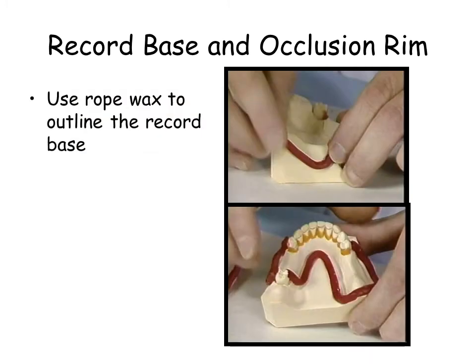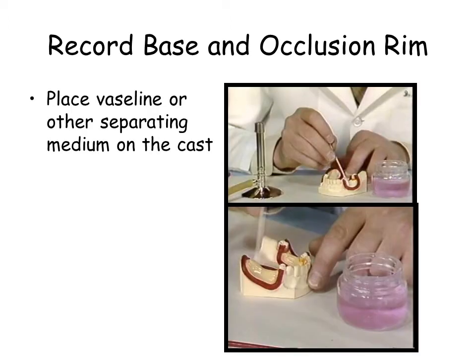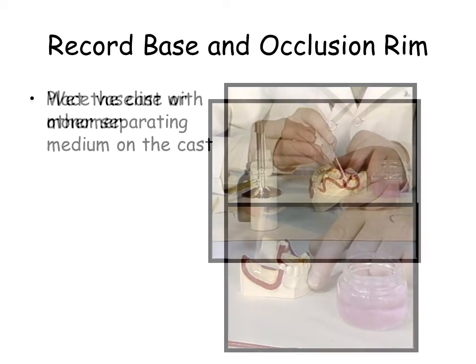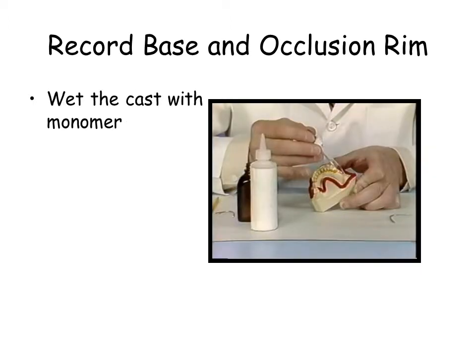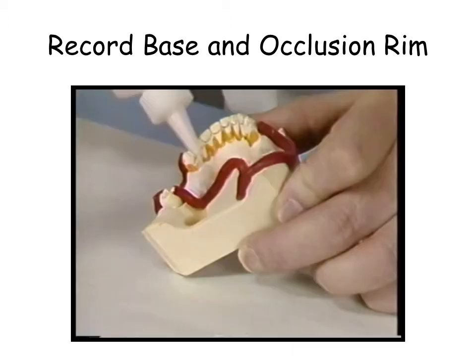Place separating medium on the cast. Wet the cast with acrylic liquid. Sprinkle the cast with powder. Alternately sprinkle powder and liquid until the base is 2 mm thick.